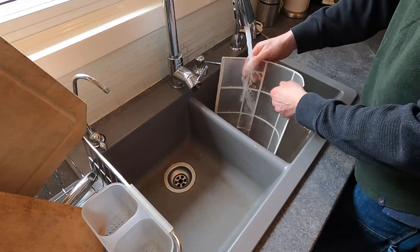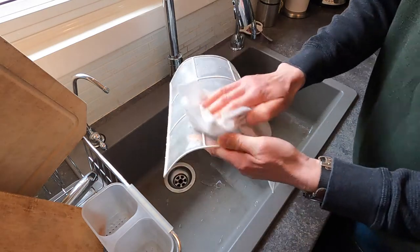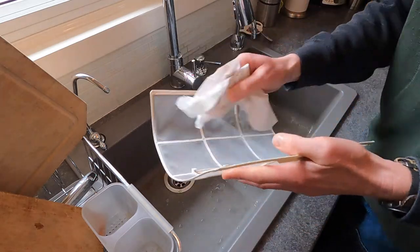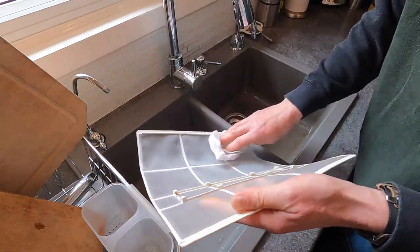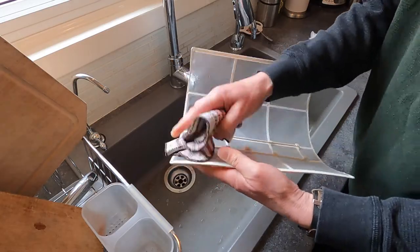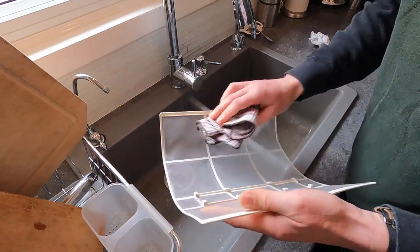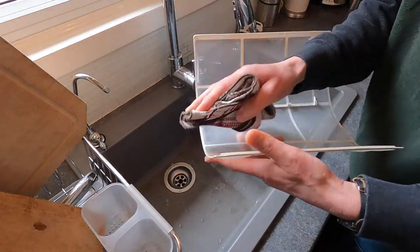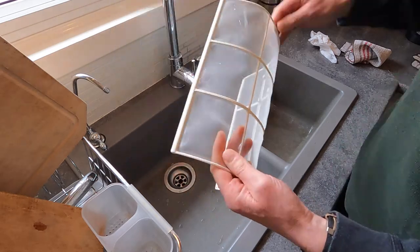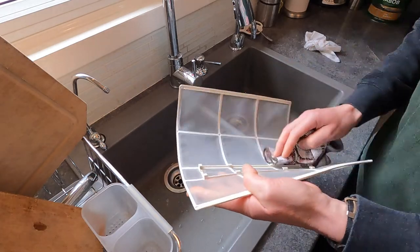Now I'm going to do the other side. I'll take some paper towel and just pat it dry to get the worst of it. I don't want to wait around before putting this back, so I'm going to take a clean dishcloth and wipe it to get it all dried up. You want to make sure it's dry before it goes back in. That's looking pretty good — yeah, that's pretty dry.